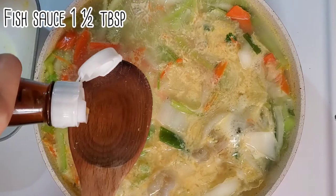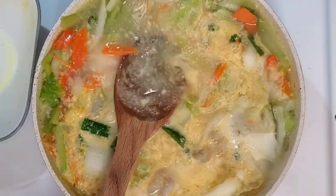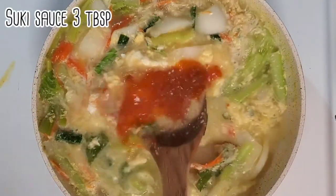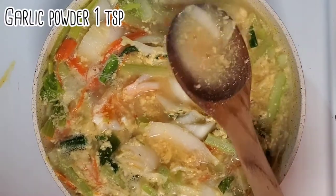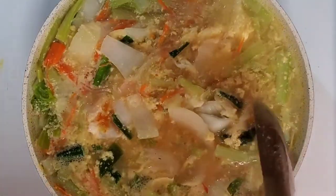Add some fish sauce. Add suki sauce. Garlic powder. Make sure you mix it all together.